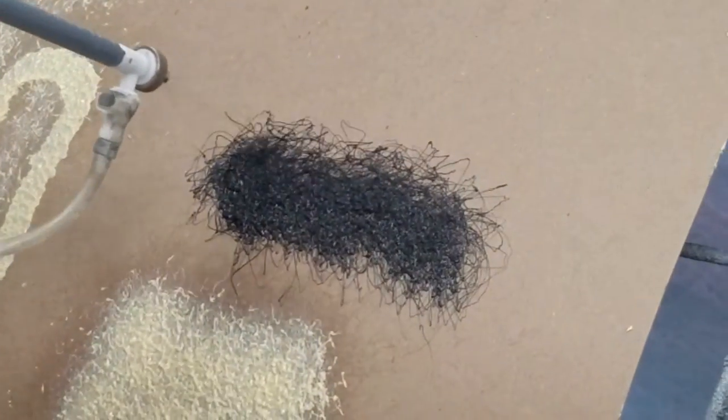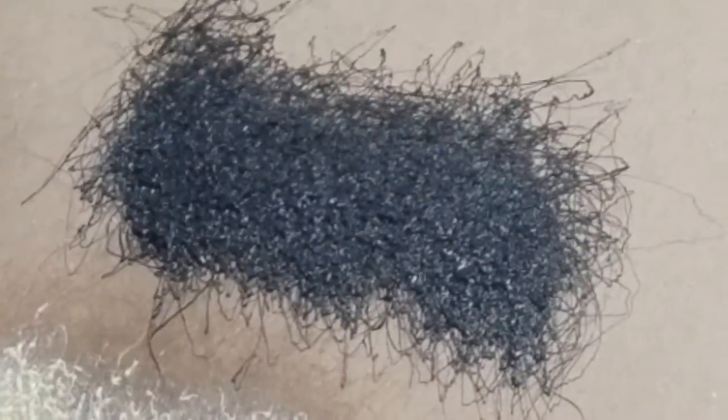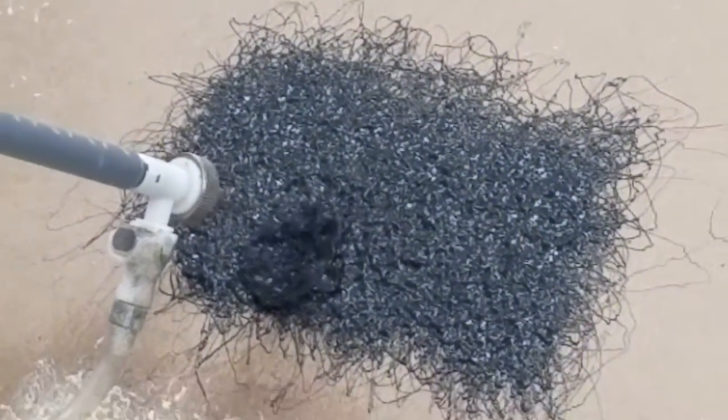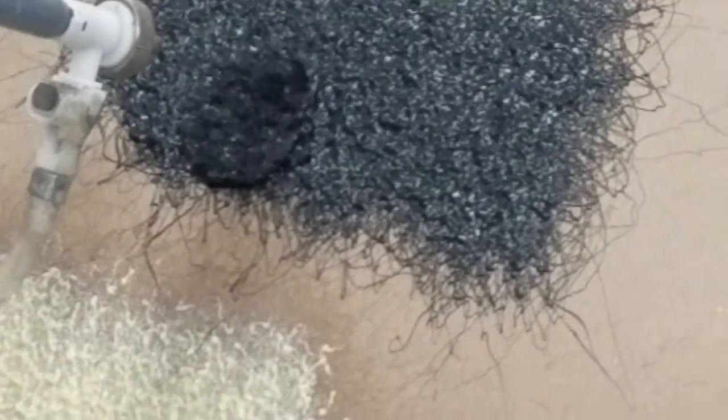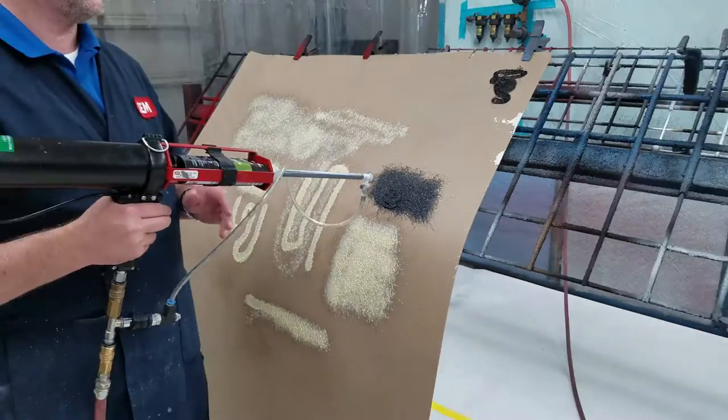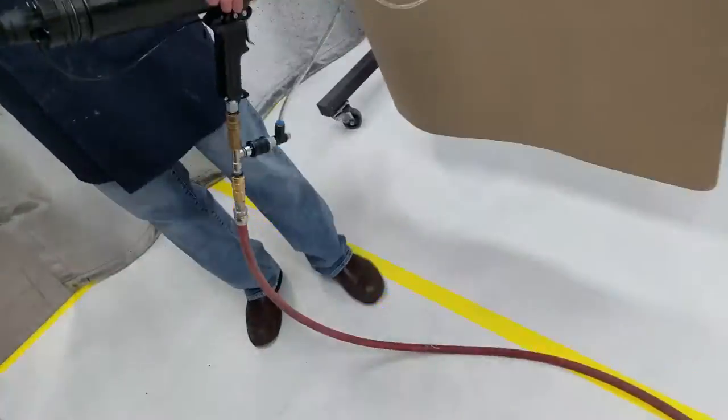It sprays a different pattern, but if you want that sponginess we were talking about earlier, you can come in here. The cool part about a 2K is it doesn't matter how thick you build it — it's actually gonna dry quicker because it creates more heat. Let me try that real quick.